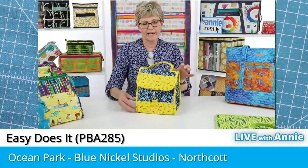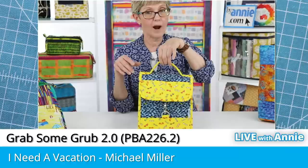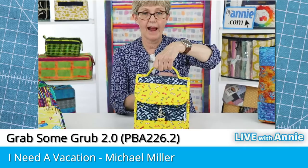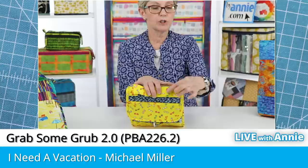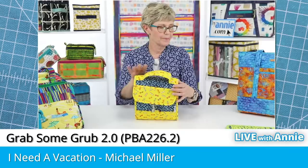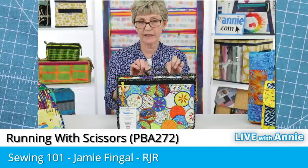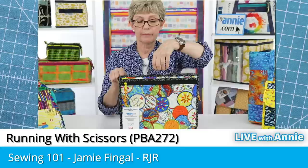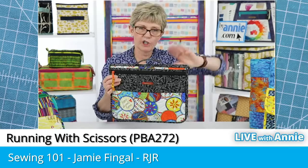We used a similar method to attach the handle to Grab Some Grub. We aligned the raw edges with the edge of the bag and sewed it in place. The handle is wider than the bag, which causes it to lift up in the middle and makes it really easy to grab. Because we wanted this handle to be really strong and secure, we stitched it with an X — a technique we use a lot when attaching straps and handles. On Running with Scissors, in addition to the handle that lifts up in the middle, there's another strip underneath — a handle stabilizer — that keeps the bag from bending or pooching in the middle when it's full.